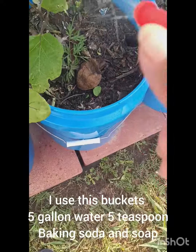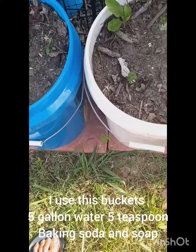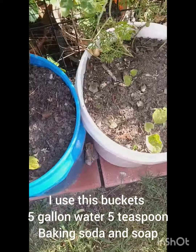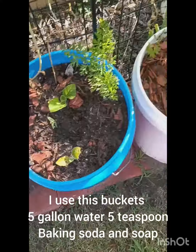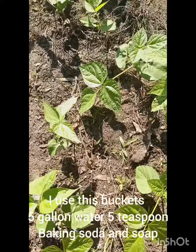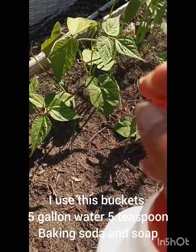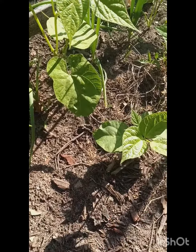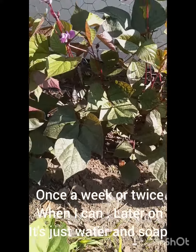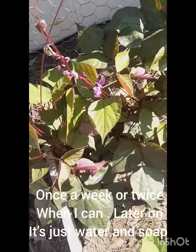This is just a soap dish liquid — you could use castile soap — but I only use a Dawn dish liquid, baking soda, and water. I did not put any oil or vegetable oil to spray on it; I don't like oil, it's sticky.